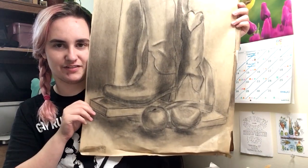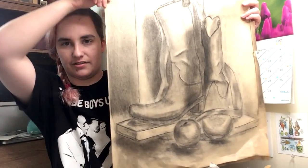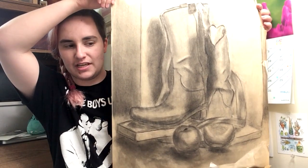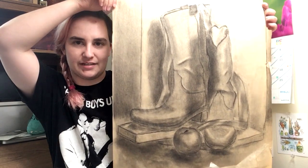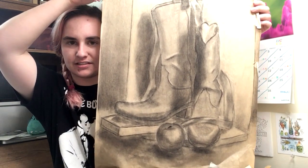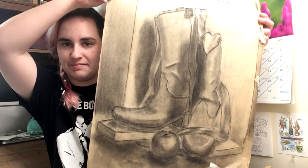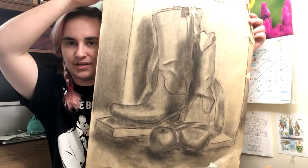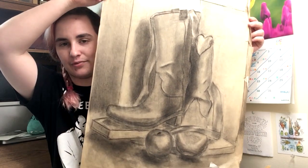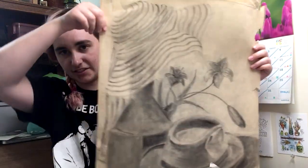This is obviously a still life of cowboy boots, an apple, and a satin ribbon. The drawing teacher set this up and I believe we were supposed to contemplate masculinity and femininity while drawing these — there were like three still life setups and we rotated between them. I remember at the time being told that I was overly reliant on line work, and I do think that's true.